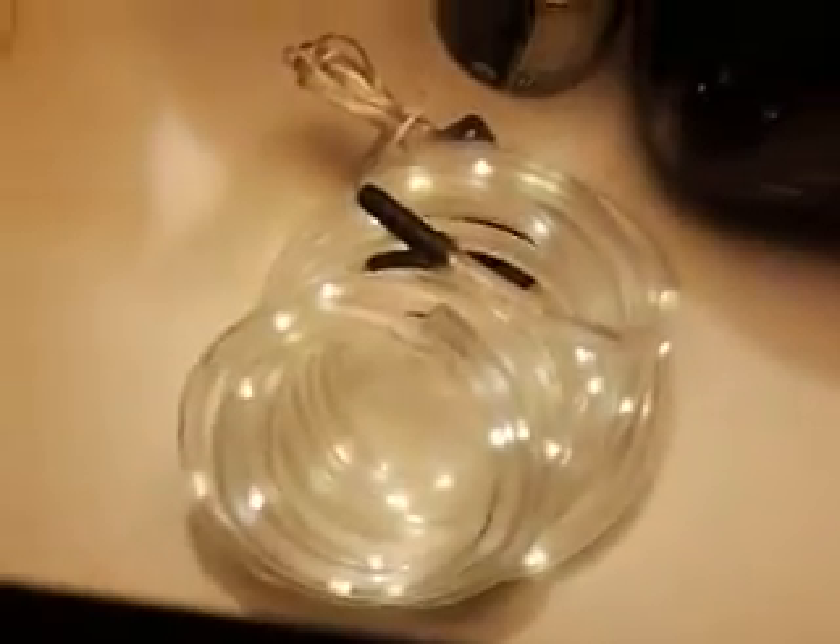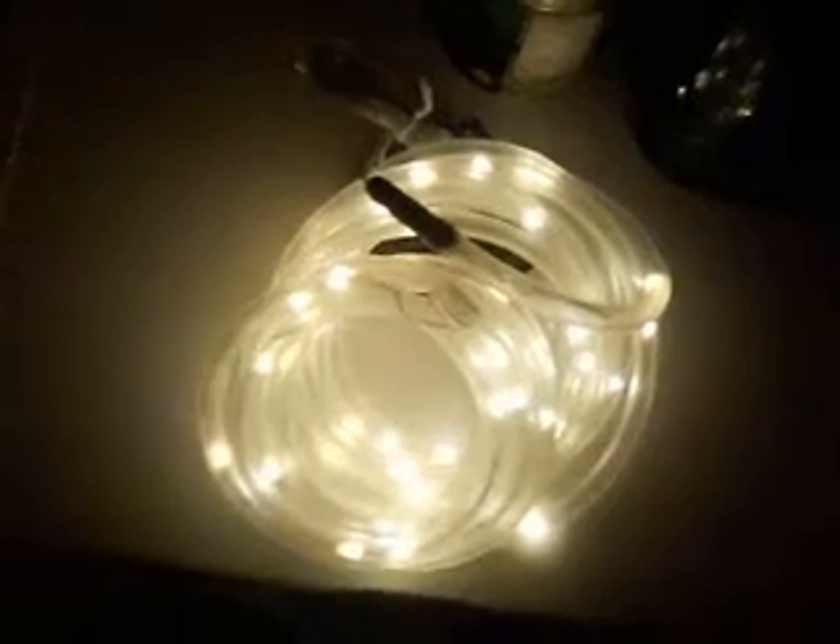Hi guys, I'm going to feature LED lights. If you go in your yard, these are really pretty. I'm going to turn this light out so you guys can see what they look like at night. See? Really pretty.